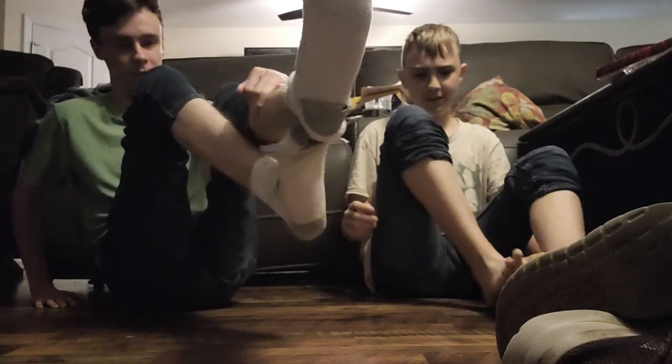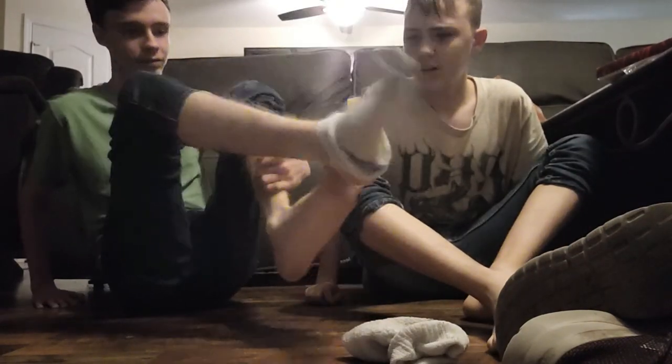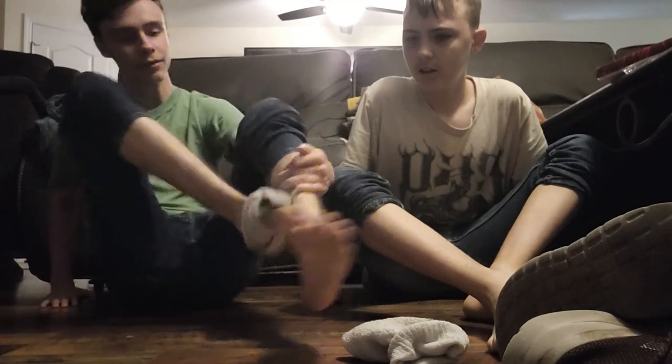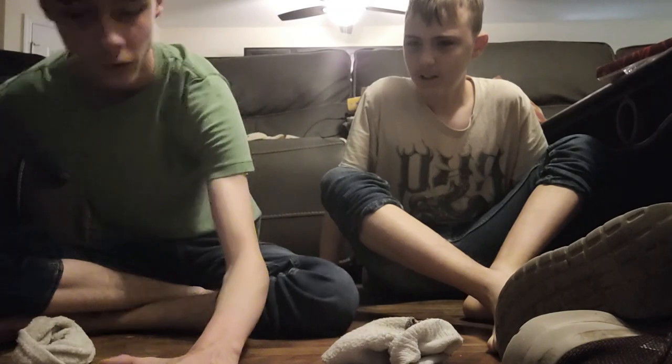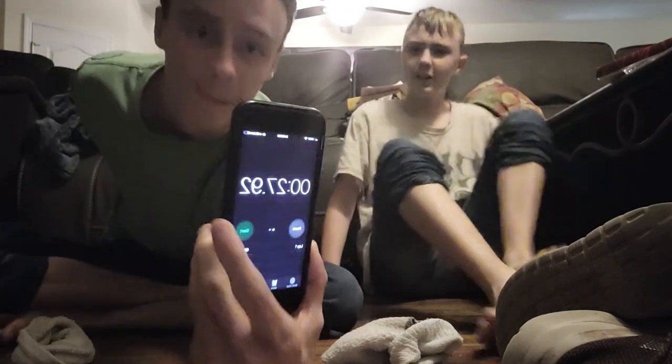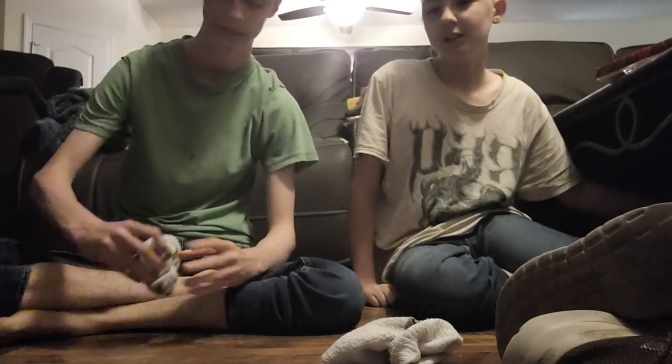It keeps slipping on my toe but I got it off faster hopefully. There we go — 26 seconds. But I didn't stop at the right time. I got done in 14 seconds, yes!